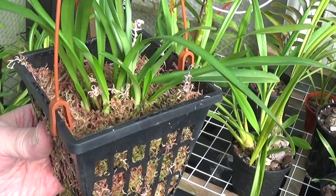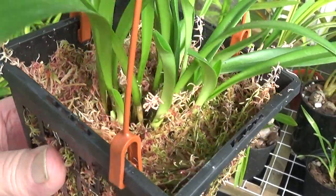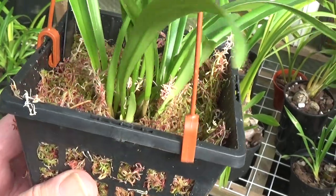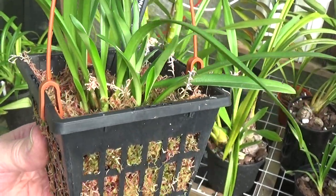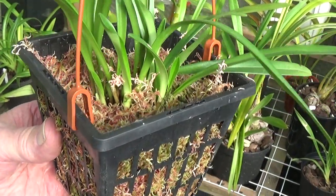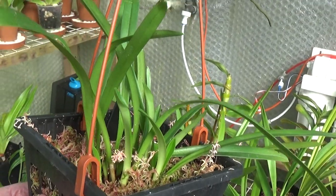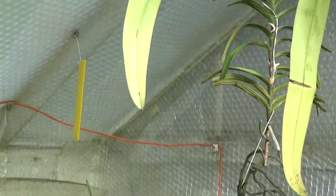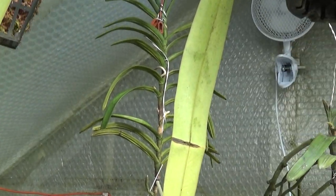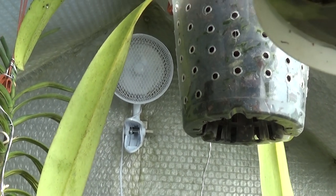This is the Dracula solei that's putting up some nice new growth. It's just in that red type of moss I got off eBay and it seems to be doing fine, keeps nice and moist all the time. I've hung the Dracula right up here so it gets the draught from that fan up there.